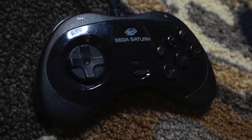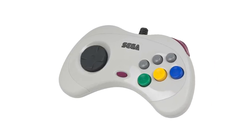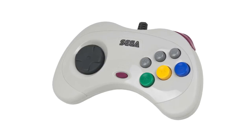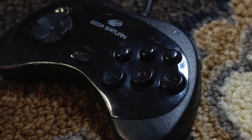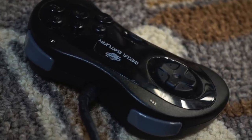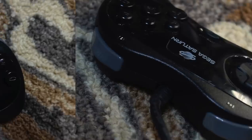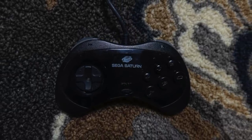1994's Sega Saturn continued the evolution of the Sega game controller, actually having different controllers in the US and Japan — not fundamentally different, but I would say the Japanese controller looks a little bit better. Both are an obvious evolution of the Sega Genesis controller, with six buttons and the addition of shoulder buttons. Both controllers kind of functioned to have grips, but not to the extent that the PlayStation did.